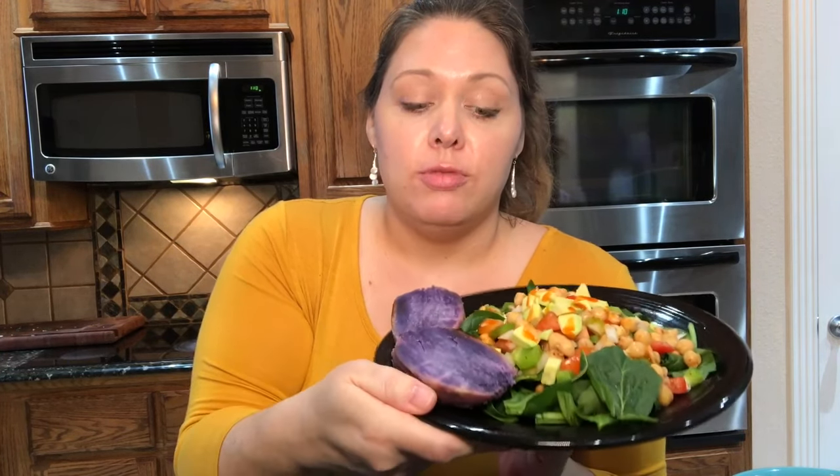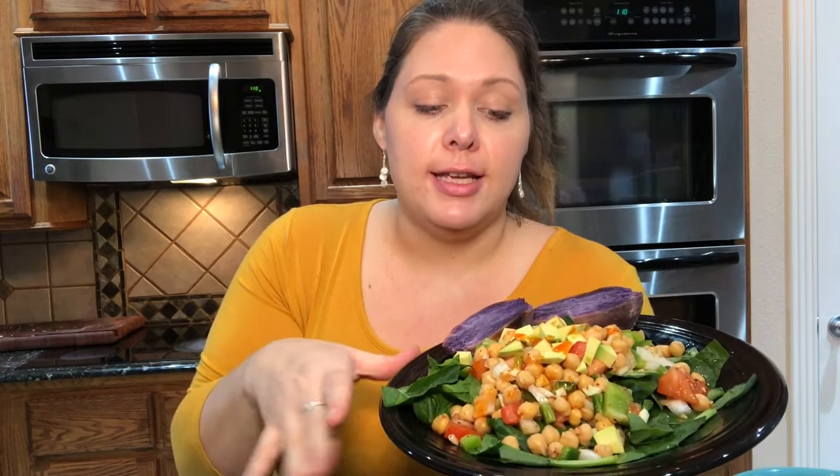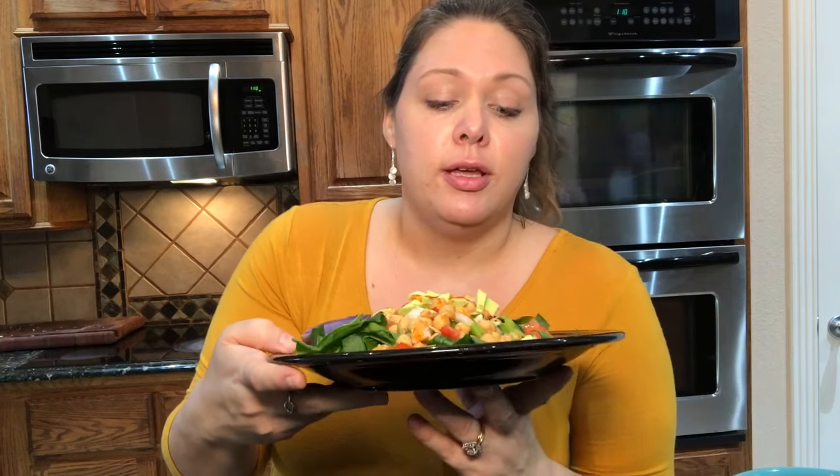This is a great starch solution meal — you've got your starches with your potato plus your chickpeas, and then all of your non-starchy vegetables. My mouth is watering. It smells yummy. You can put whatever seasonings you want on it. I just love to show how quick, easy, and healthy eating a whole food plant-based diet can be. And if you're interested in the Imperfect Box, I'll add a link below in the description box. If you like this video, please don't forget to like, share, and subscribe. Thanks so much for watching.